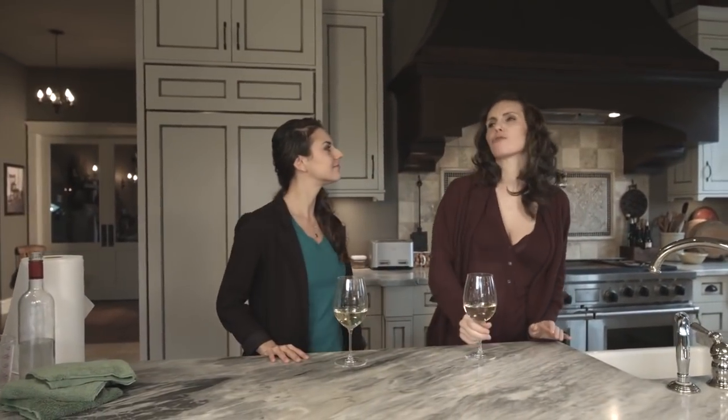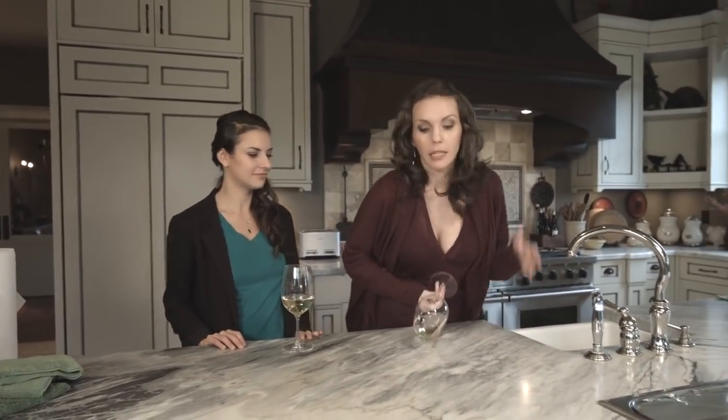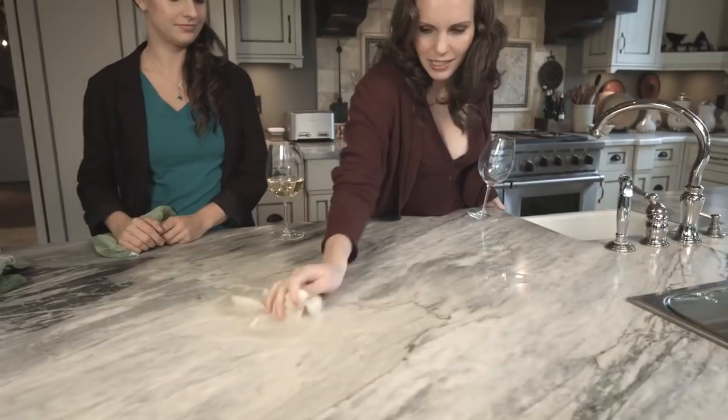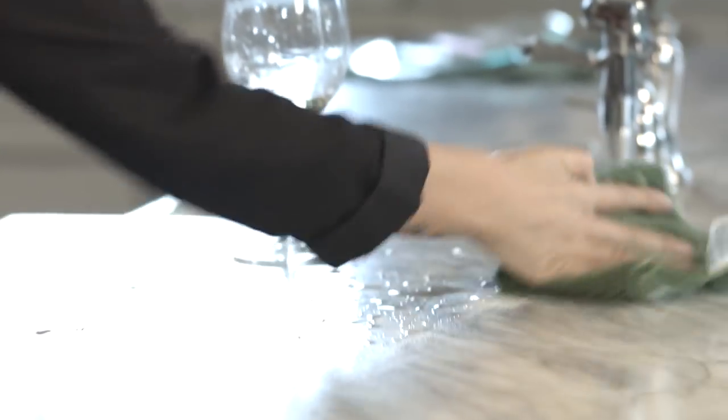Say you're at a party, you're drinking, you're having fun, when suddenly... Now, usually you'd reach for a paper towel to handle this, but let's see what happens. It's wet, it's dripping, it's really just making more of a mess. Now let's give it a go with the Nano Towel. Just like that. Picks it all right up. Wow.